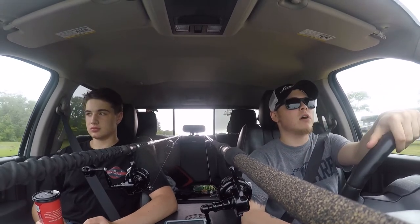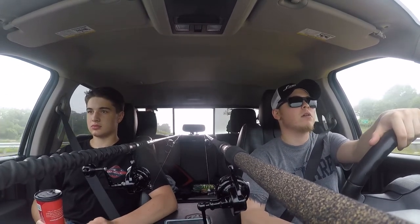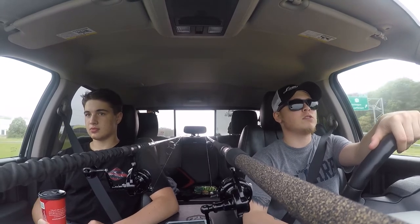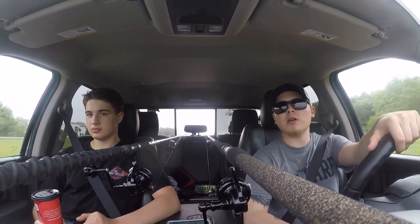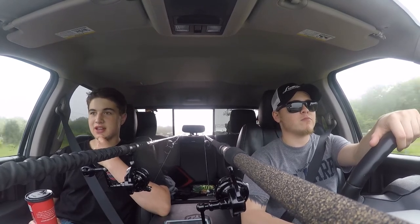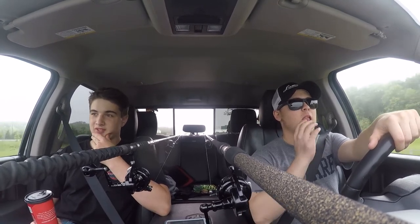We're going to be throwing anything from bucktails, darters within a rip, some metal lips — the usual surf stuff. I'm using a 10.6 Lamiglass rod that throws one to four ounces. Kyle's throwing a one-foot rod that throws one to three ounces — it's nice, a little bit of a noodle, but it's alright.